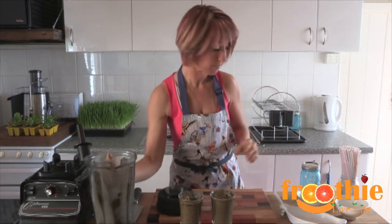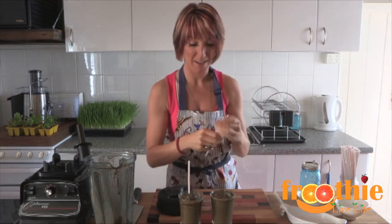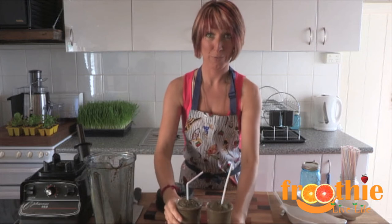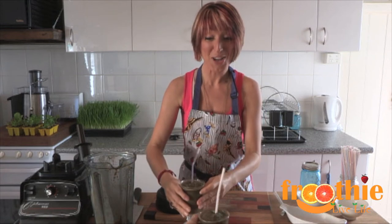We can pour that into the glasses and add a straw. Everything tastes better through a straw, don't you know? And there we go — green smoothie, one for you, one for me. Yum.